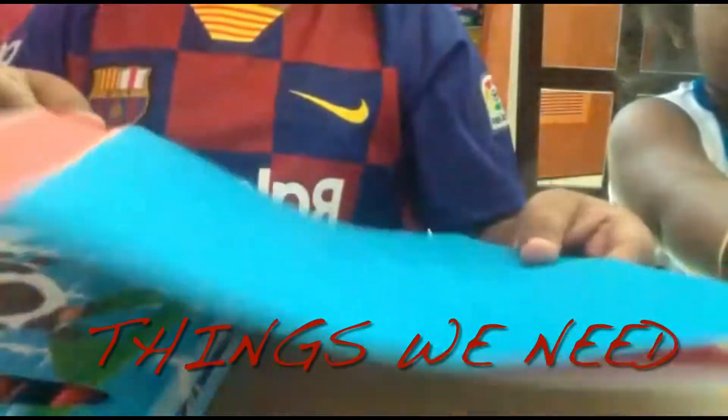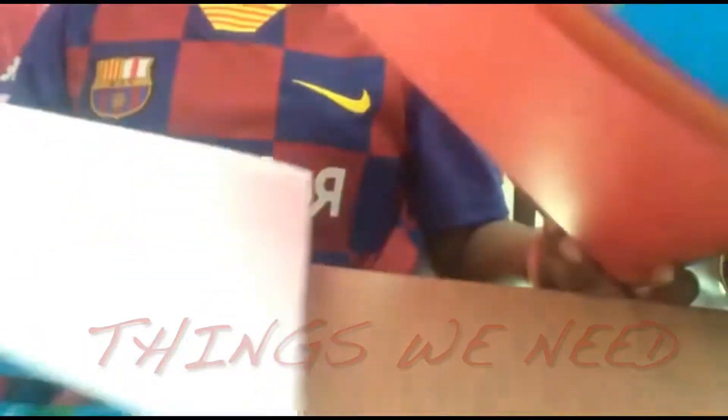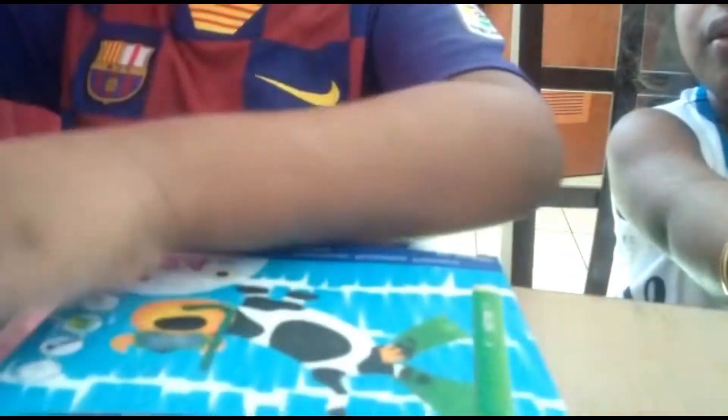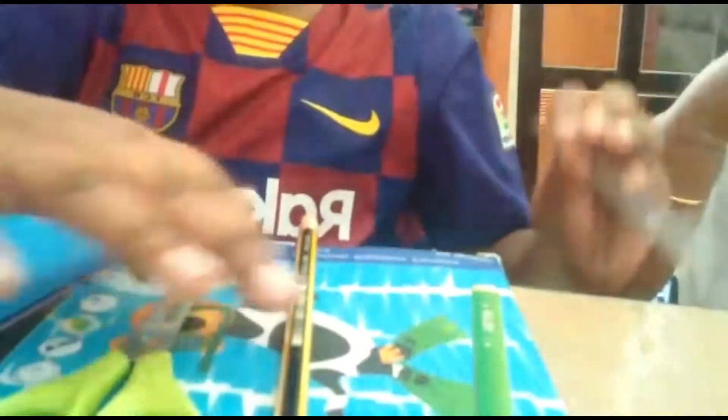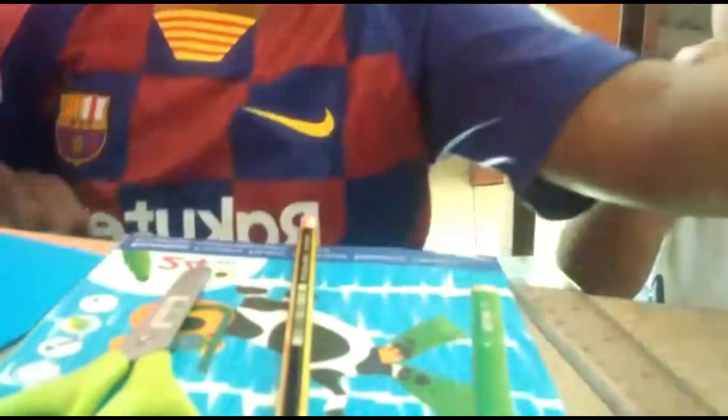We need 5 M4 papers: 4 color ones and a white one. Then we need a pencil, a scissor, a scale and a sketch pen box.